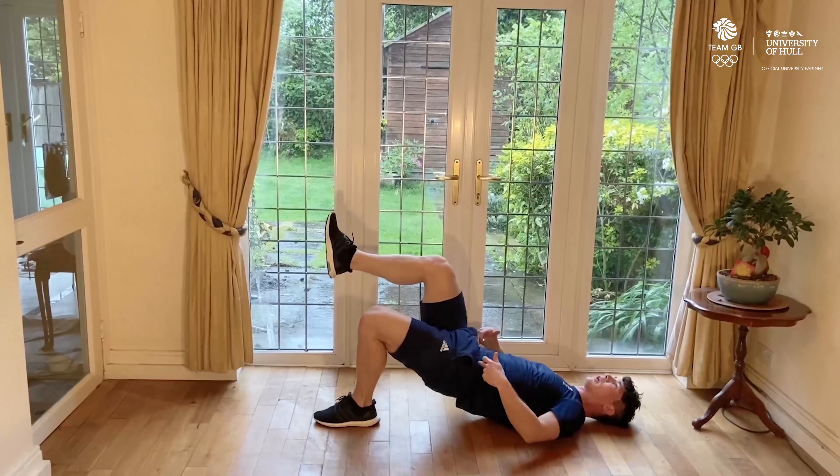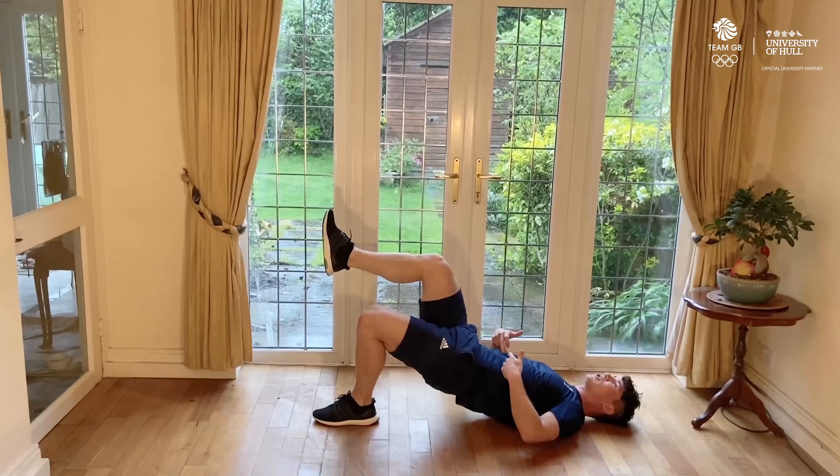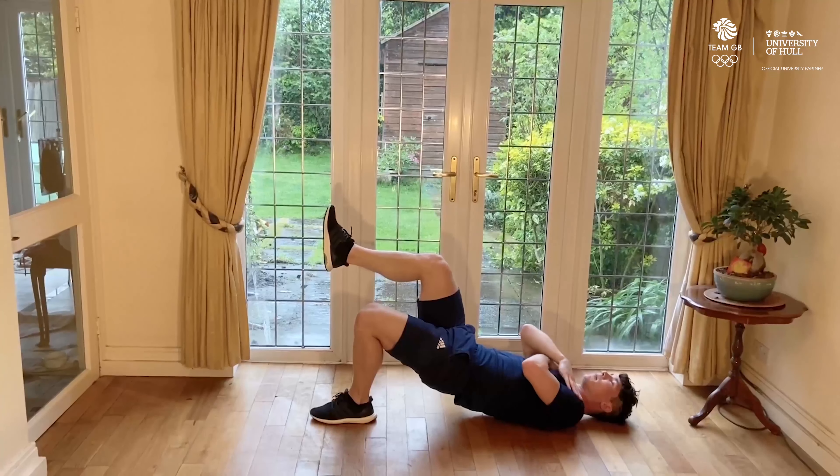If you're not holding onto a weight and you want to make it a little bit more challenging, just squat deeper — sit deeper in each position. Once you've done 30 seconds, switch over to the next exercise.